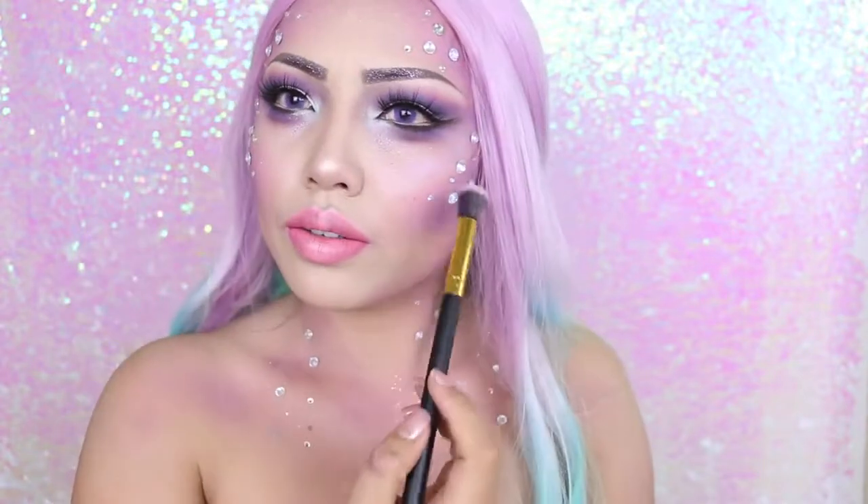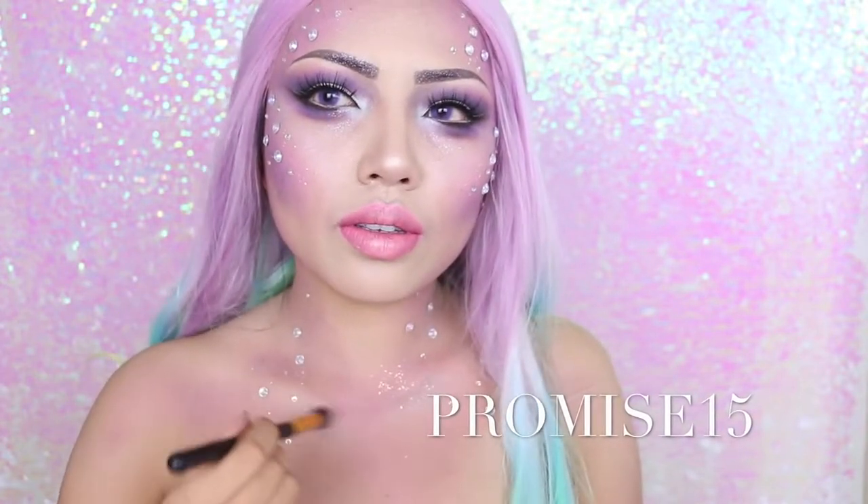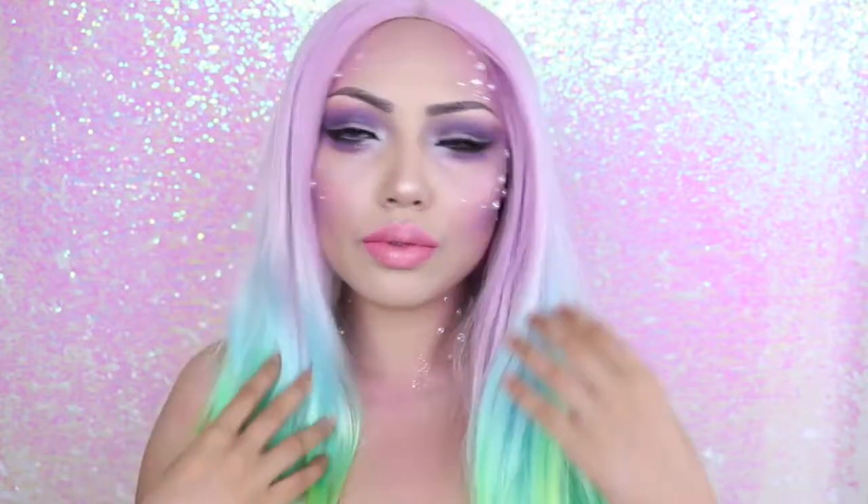I'm also using BH Cosmetics brushes. If you guys want a discount code for all BH Cosmetics makeup, I have a 15% discount code — it's PROMISE15. If you're wondering where I got this gorgeous rainbow wig, it was custom made for me by Darnell Wald, and he also has a wig store called PowderRoomD.com.